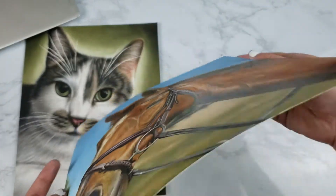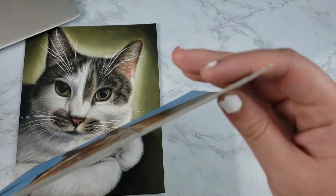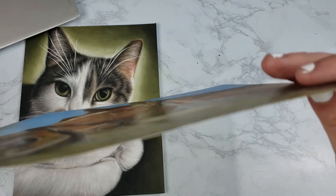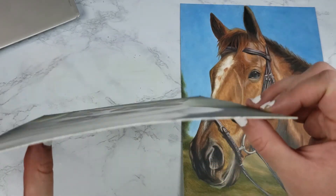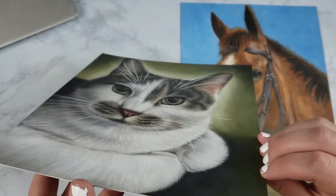The four ply are a lot thicker, as you can see between the horse and the cat. The cat was done on the four ply paper, and the horse was done on the two ply paper. I prefer to use the four ply just because I sell a lot of my artwork, and I want my clients to feel like they're getting something of quality. Plus I feel like it can take a lot more layers than a flimsy two ply paper.